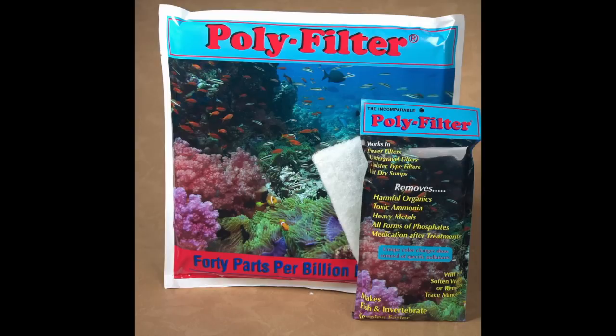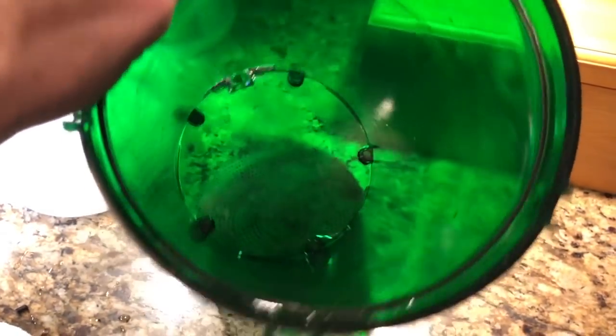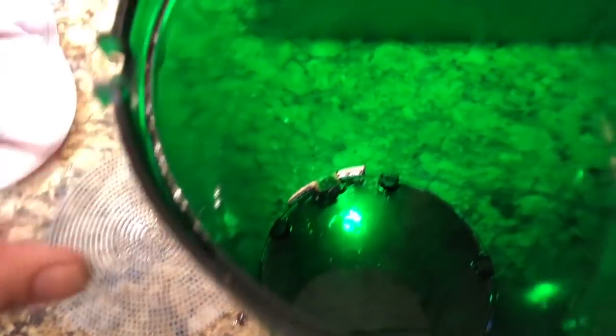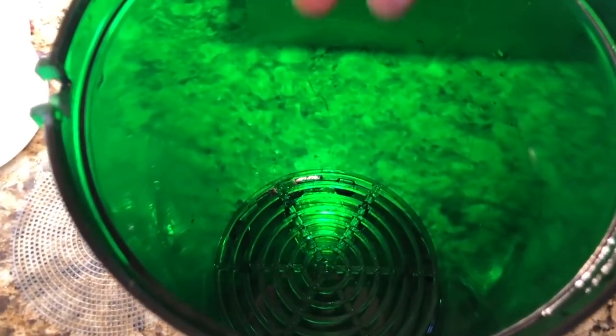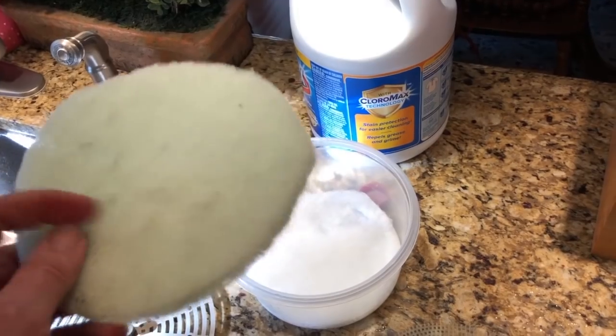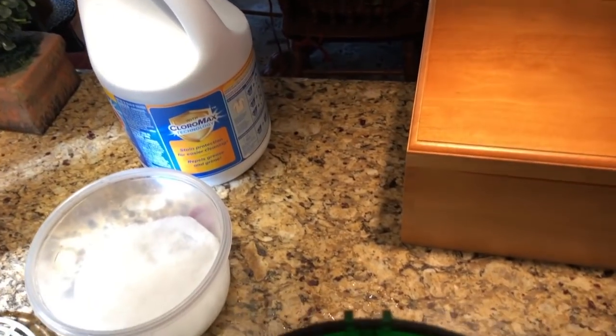Hello everybody, this is Dr. Kevin Novak. A couple videos ago I told everybody I was going to do an experiment with poly filters. I'm sure everybody's seen poly filters in your local store or on the internet. They come in two different sizes: a 12x12 mat and an 8x4 mat. The 12x12 mat full retail price is $42.95, and from that I can cut about four round pieces for my 2215 pre-filter, so each round piece works out to about $10.